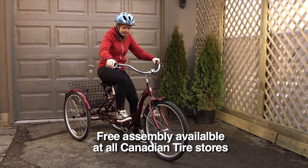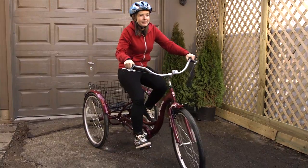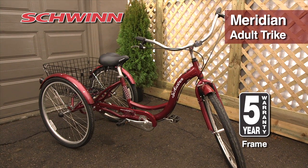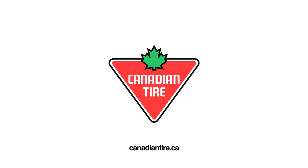Free assembly is available at all Canadian Tire stores. The Schwinn Meridian comes with a 1-year component warranty, 5-year frame warranty, and is available exclusively from Canadian Tire.